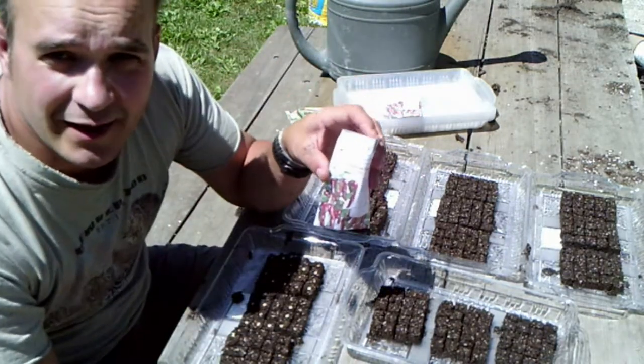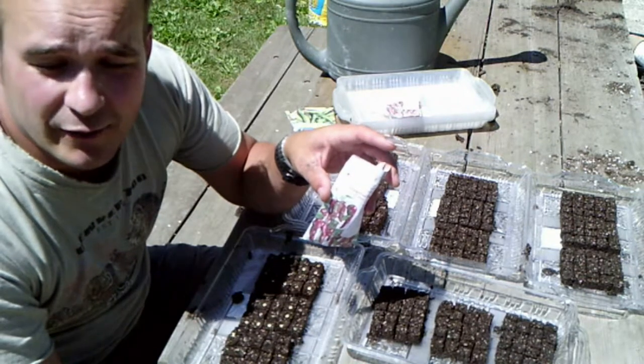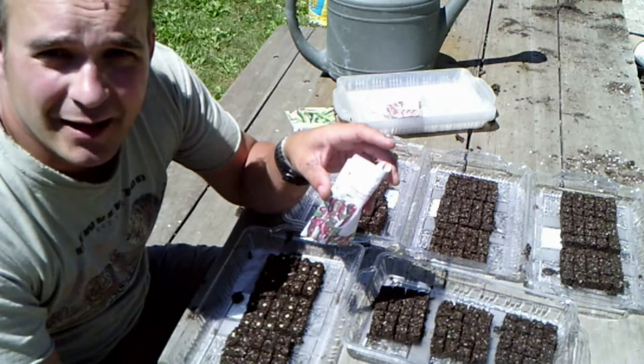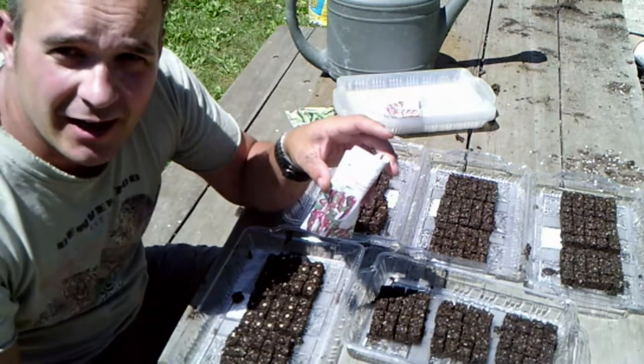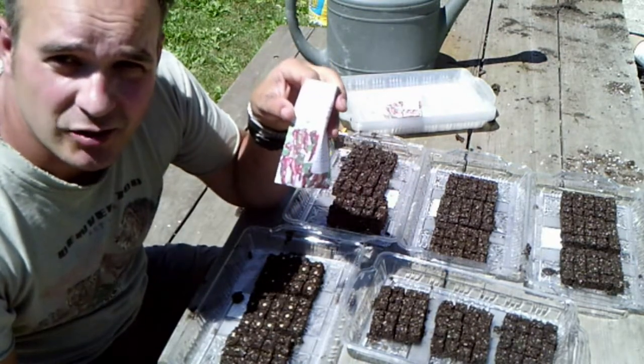Our seeds, we got from Southern Exposure. My wife ordered them on Sunday and we got them on Wednesday, so I thought that was a great turnaround. Thanks, everybody at Southern Exposure.